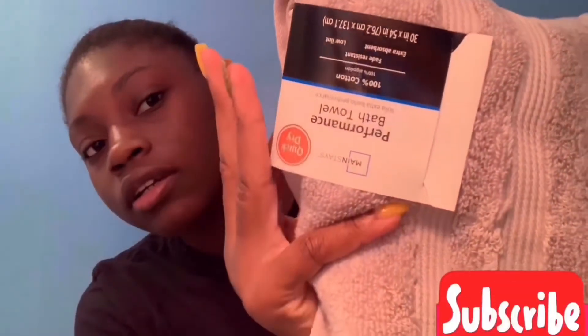Everything I'm going to show you guys came from the trunk party. I got two towels and they're really soft. I got two of the same towels.